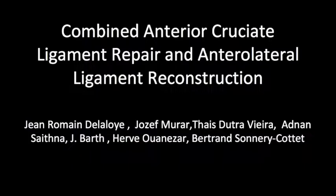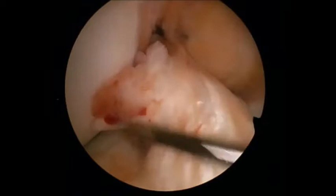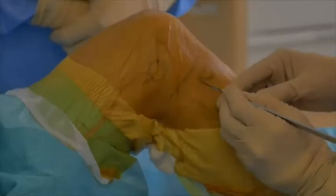This video demonstrates a new technique for primary ACL repair with a combined anterolateral ligament reconstruction. First, the ACL remnant is evaluated for repair possibility.